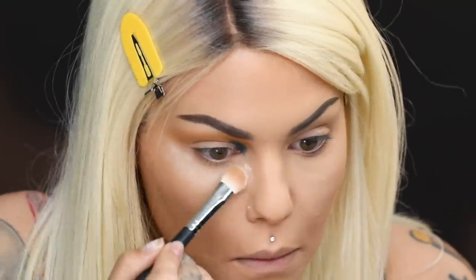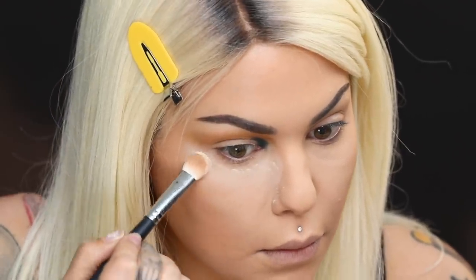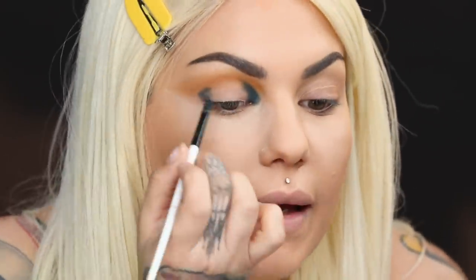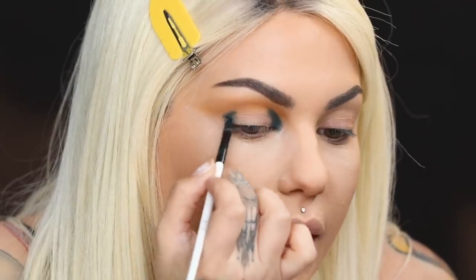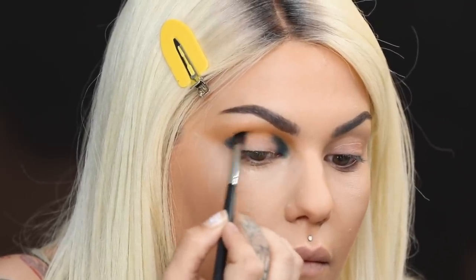I should probably put powder underneath my eyes. So I just placed the Laura Mercier powder underneath the eyes to catch any fallout. Or you could just do your eyes first. So I'm placing this shade on my inner lid and then on my outer lid as well — so like a halo eye. With a Morphe M506 brush, I want it because it's very small — I'm going to use this to blend the edges a little bit in here.